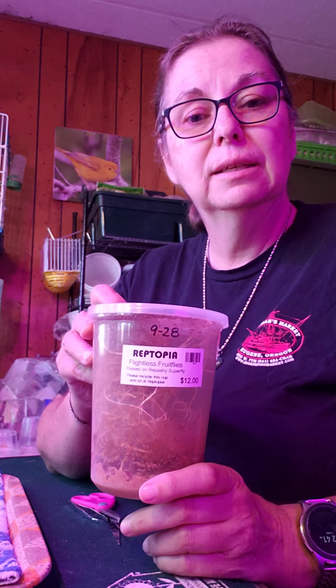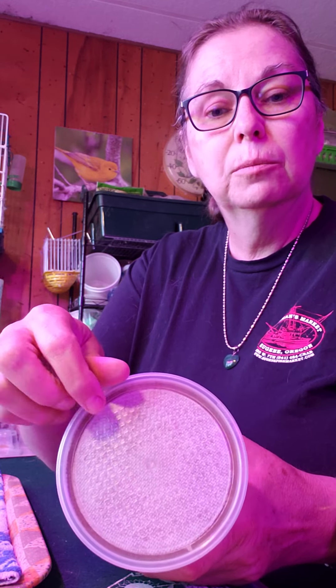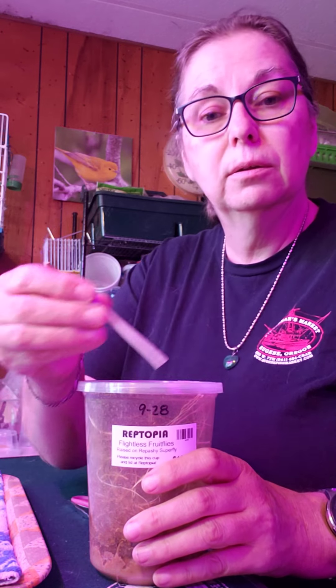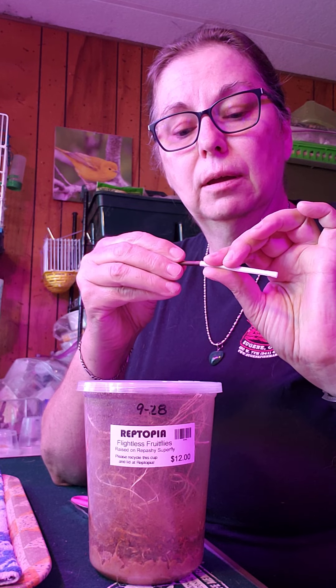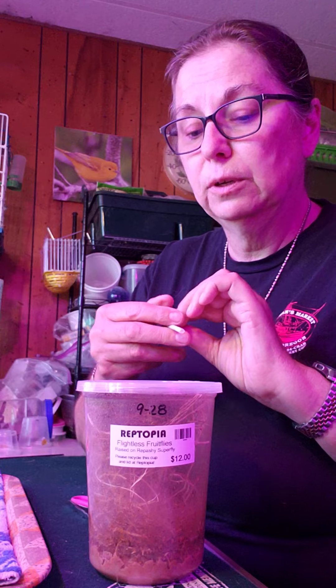Hello, I'm Frances. Today we're going to take this fruit fly container here with these fruit flies. I'm gonna poke a hole in the edge of this and I'm going to insert this straw, and that's my plug so that I can dispense fruit flies.